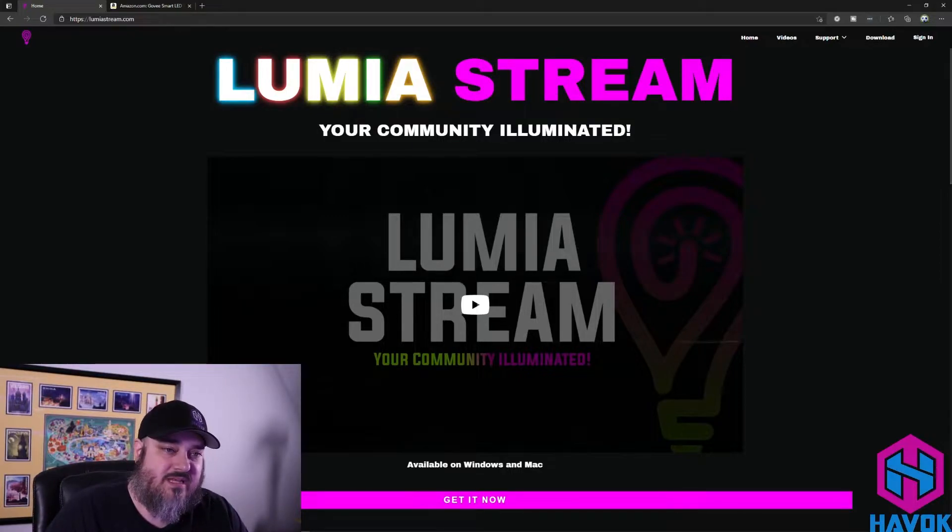Lumia Stream is an amazing tool that listens to the API of Twitch, Streamlabs, Extra Life, and so on. It will trigger light effects for follows, donations, subscriptions, hosts, and raids. It also has a really good native integration for charities as well.